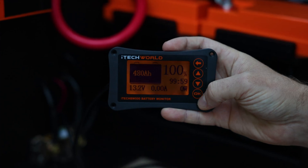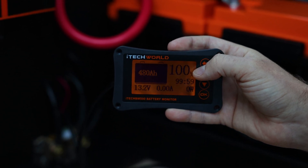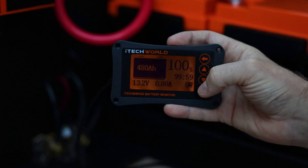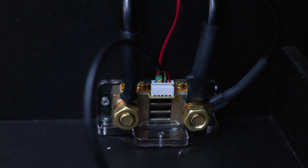We've set the battery monitor up — 480 amps at 100%, 13.2 volts. All good. We've just got it running through the shunt.